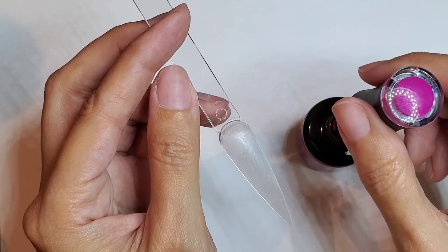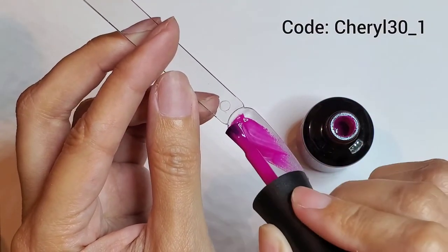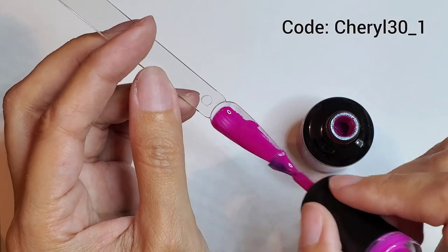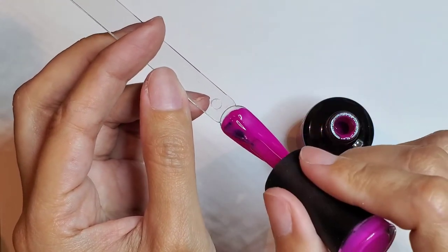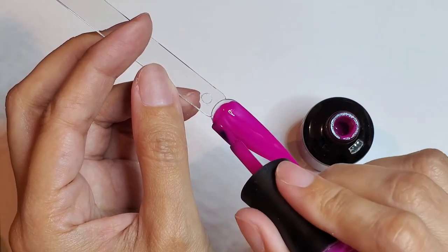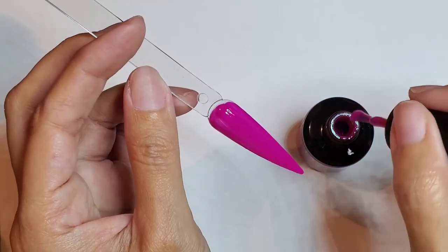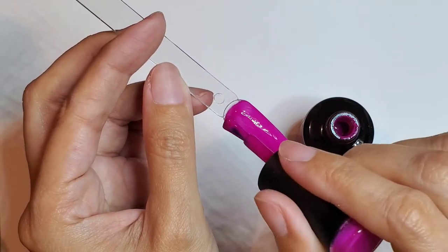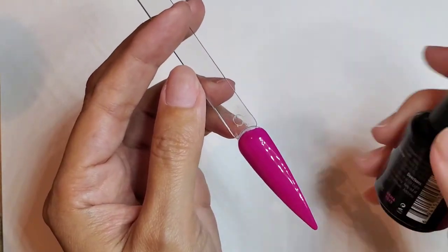I have a discount code with Madam Glam — it'll save you 30 percent off your purchase. I'm gonna link everything down below in the description box and I'm gonna put it on the screen somewhere. Their polishes are very good quality and they have fast shipping, which is amazing. Here it is with the second coat and the top coat.